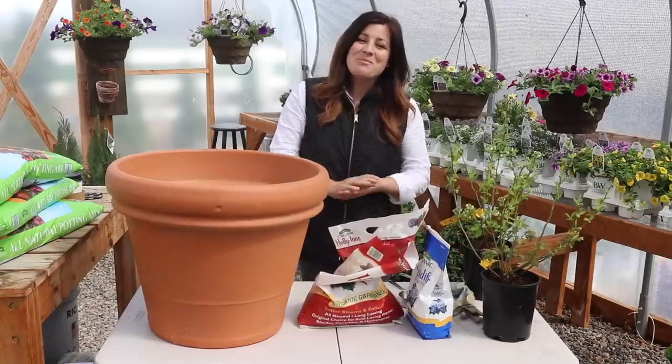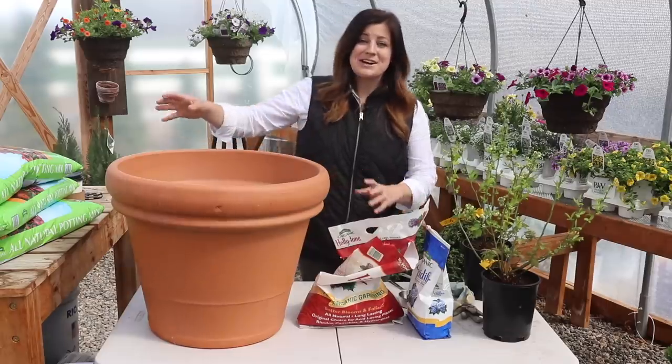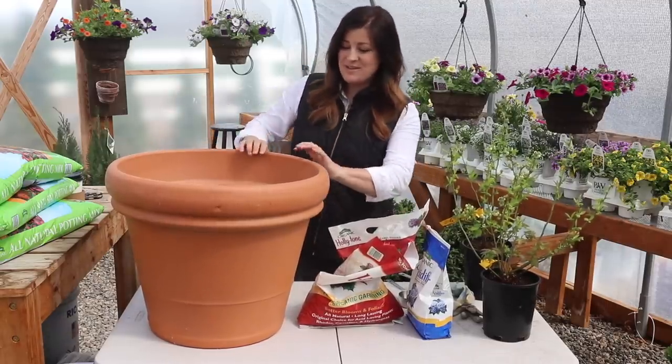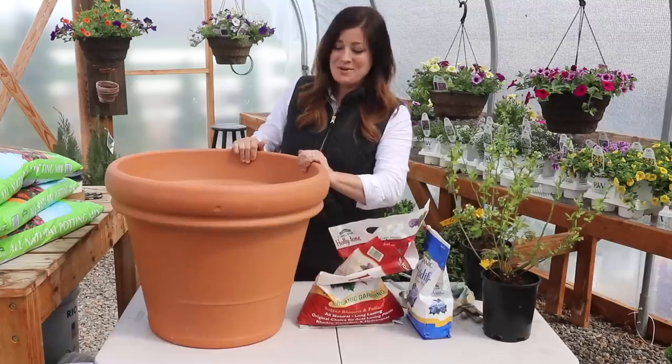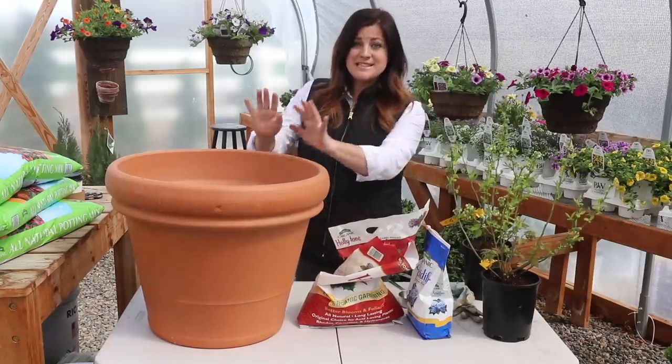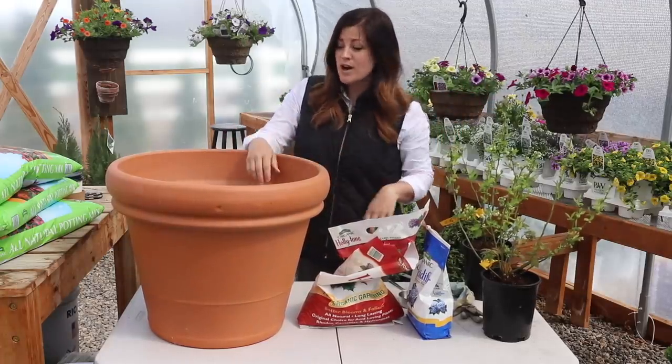Hey guys, how's it going? Today I'm planting a couple of blueberries in this giant terracotta pot, which is quite heavy. Aaron had to help me get it up here on this table, and he's definitely going to have to help me get it down when we're all finished. But we are also in the greenhouse today, and that's where my blueberries are going to stay for the next little bit until it warms up a tiny bit more.